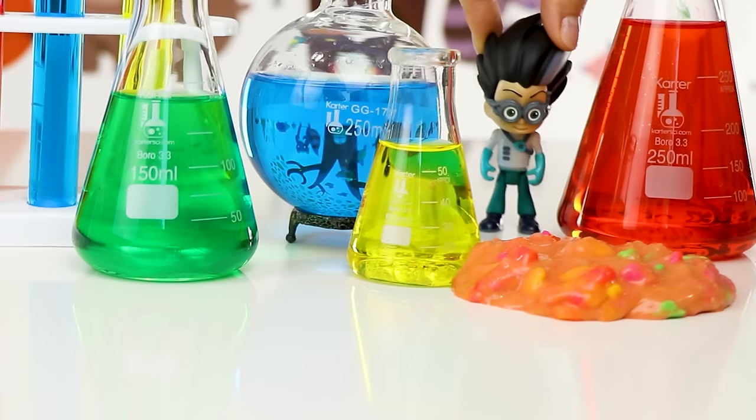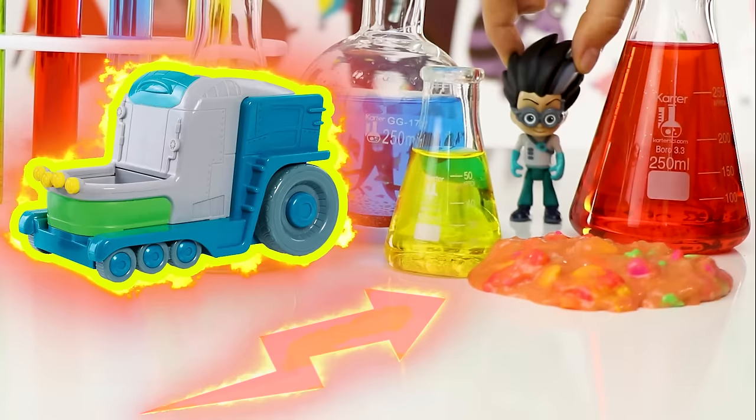I'm gonna steal the slime while they're not looking and the world will be mine! I just need to get my lab. Be right back!